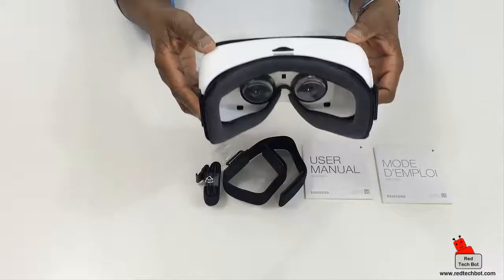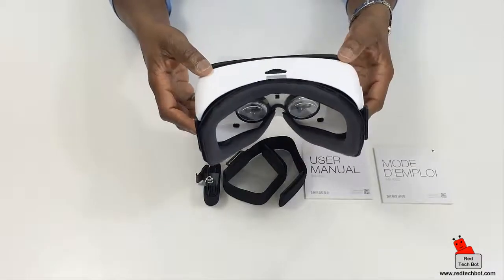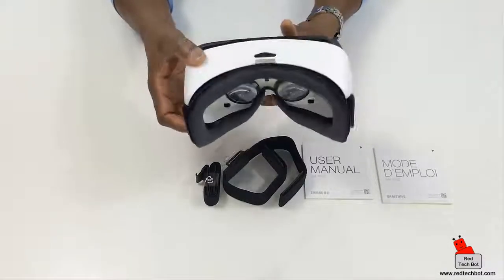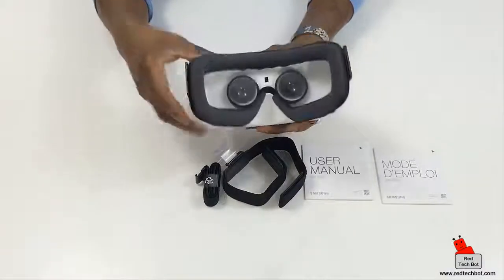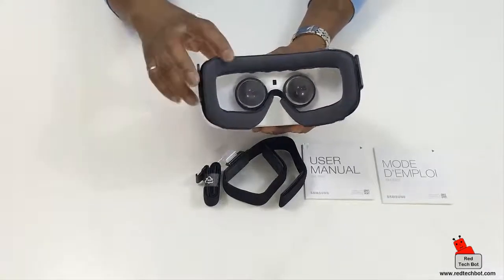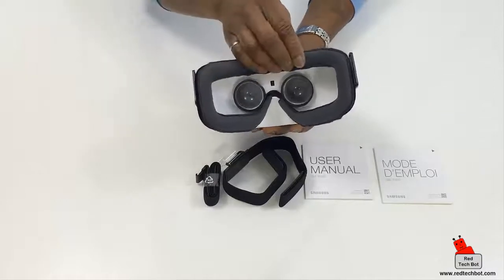And here is the Gear VR unit itself. It's remarkably light, which is perfect because you're going to be wearing this on your head and you don't want to feel like you have a piece of hardware on you. The padding around the eye area is nice and comfortable — after hours of gameplay or watching movies, you don't want a hard piece of plastic resting on your face.